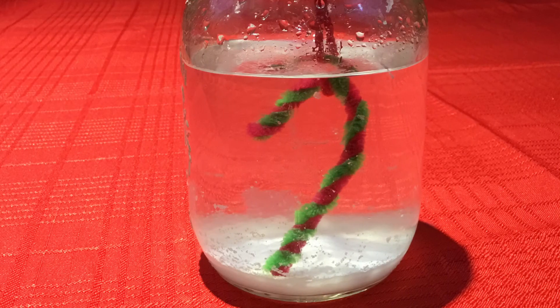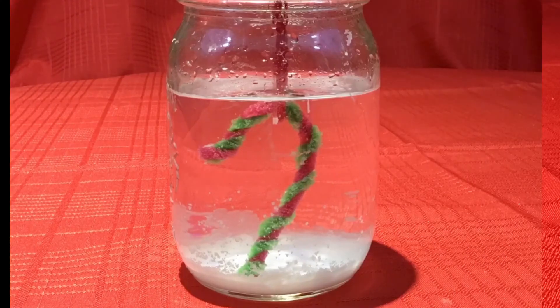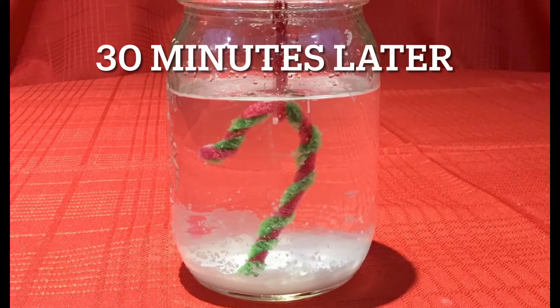When it's time to remove your crystal ornament from the salt water, you'll need to let it dry for at least a day before hanging it on your Christmas tree.